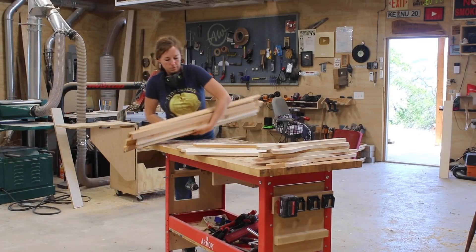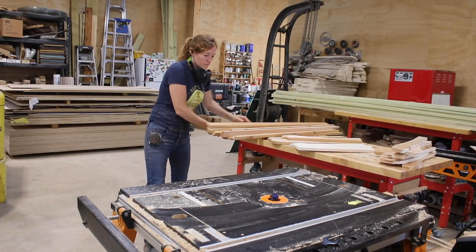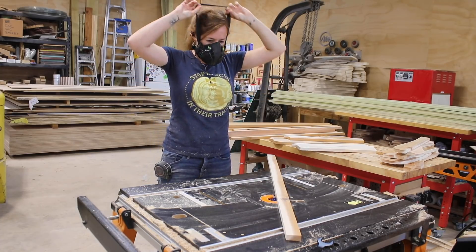As I was finishing parts, I would stack them all on my Armor mobile workbench to next take over to my Triton router table. This bench is great for not only working on, but also moving things from station to station.